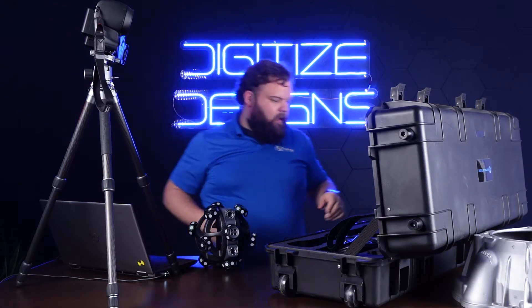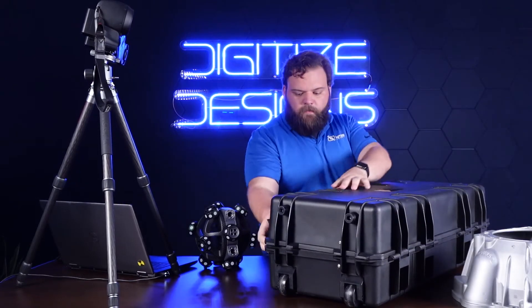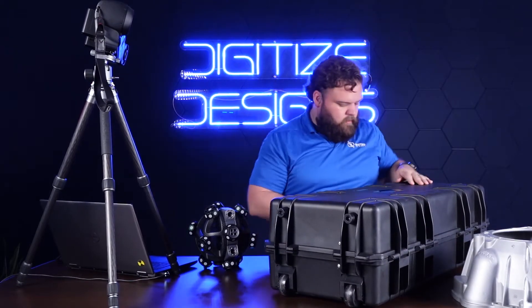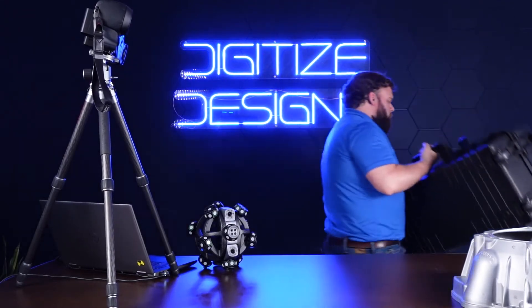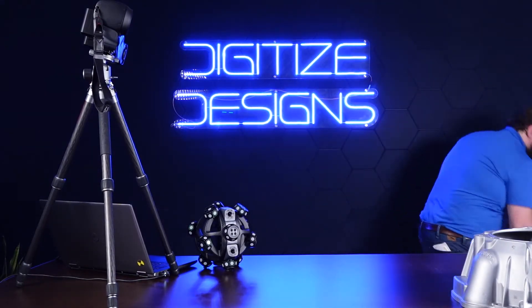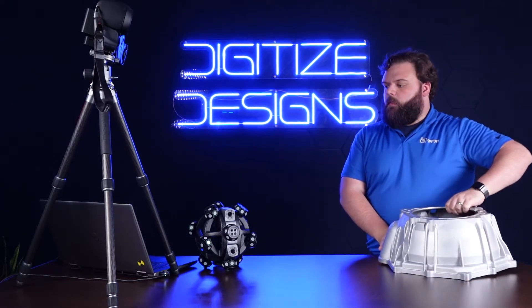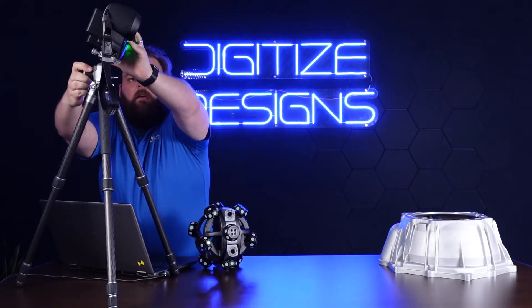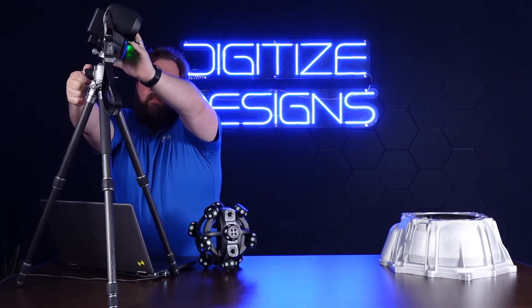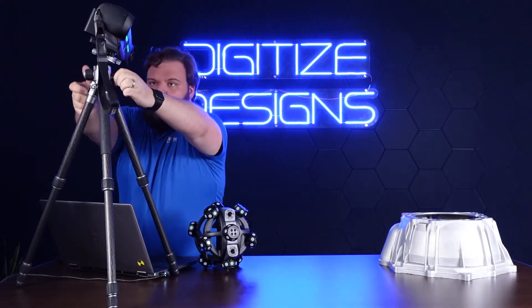So there's the tracker and the scanner — that's everything we need from the case. I'll put this away and bring the part back over here. Get this aimed a little bit better — there's a little ball joint on there so you can aim it, and a little yaw joint too. That should be perfect.